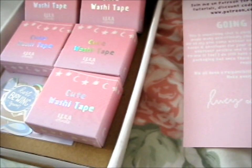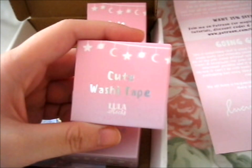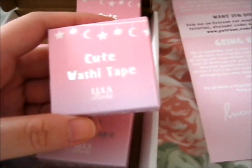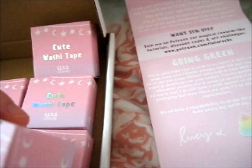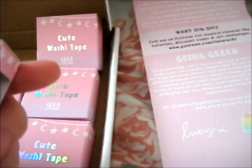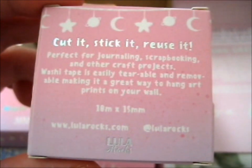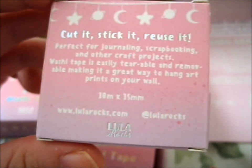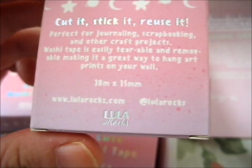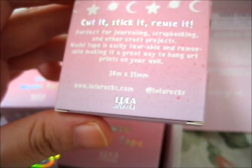I'll just stick that in my scrapbook — I put quite a lot of things in my scrapbook these days. So it's a very cute packaging — it's got a pink and purple gradient box with silver foil writing. It's got a cute washi tape, and there could be a web address down there. And foil. It says: cut it, stick it, or use it. Perfect for journaling, scrapbooking, and other craft projects. Washi tape is easily repositionable and removable, making it a great way to hang art prints on your wall. 10 meters by 15 millimeters. And that's her website and Instagram.